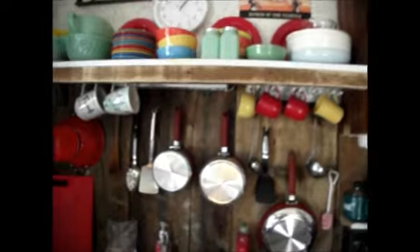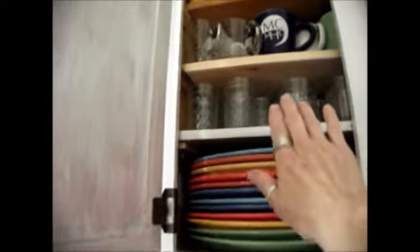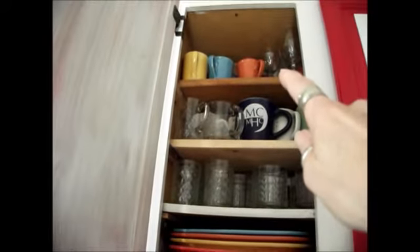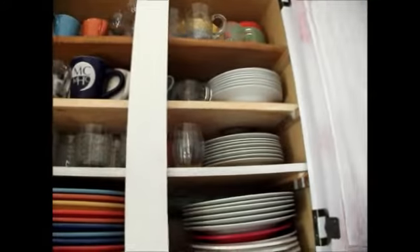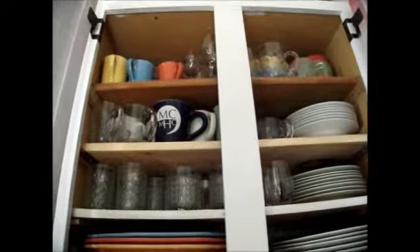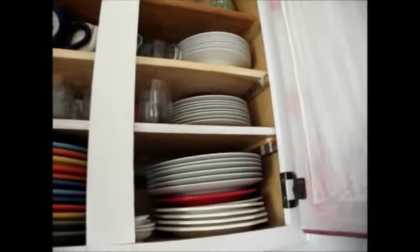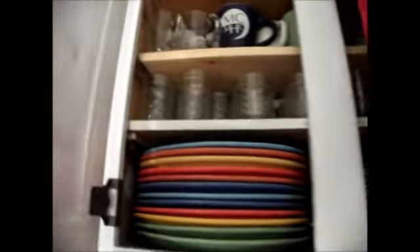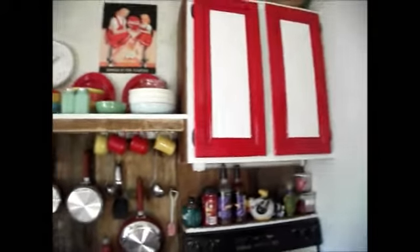We did add cup holders under here for some of my larger mugs that I didn't have room for. The other thing honey did when he pulled those off is now we have an extra shelf in here, because there was a lot of wasted space between the shelf and the top shelf. We had glasses and mugs in there but there was room for an additional shelf. This one little cabinet has just about all of our dinnerware in it — it was a struggle and a puzzle figuring out how to get that shelf in there, but my honey figured it out.